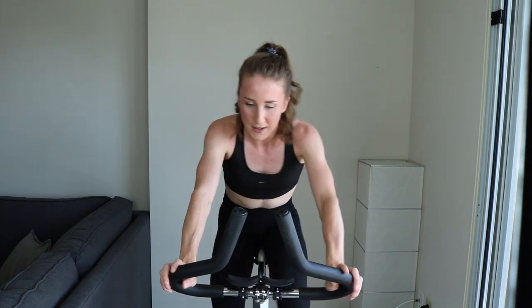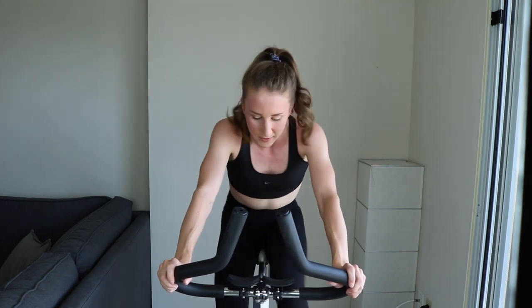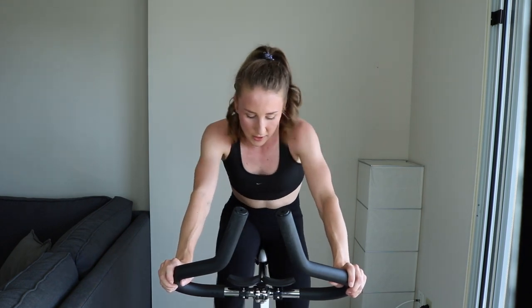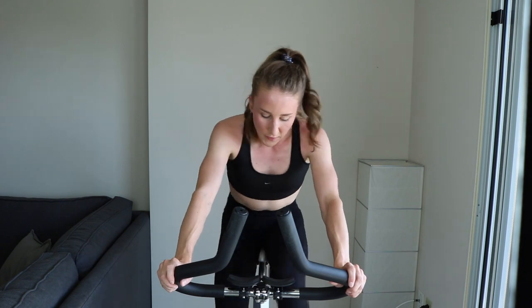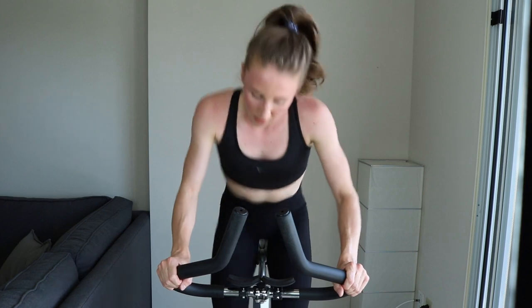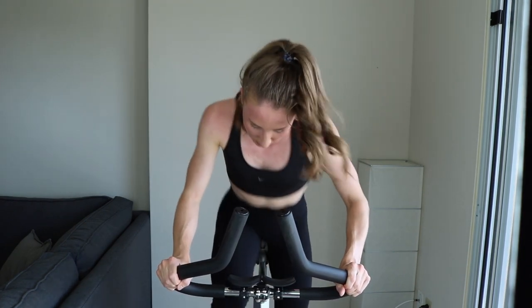Set number 3 — keep it up, don't fade off, stick with the pack. Come on. My legs are burning. Keep going. Final 30 — I'm going to stand. Push it out, come on. It's an all-out effort.